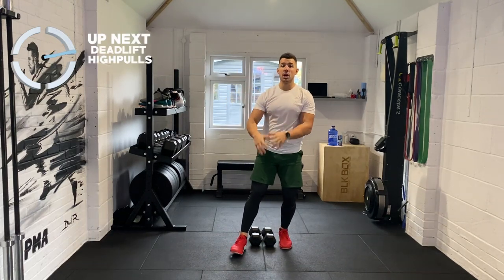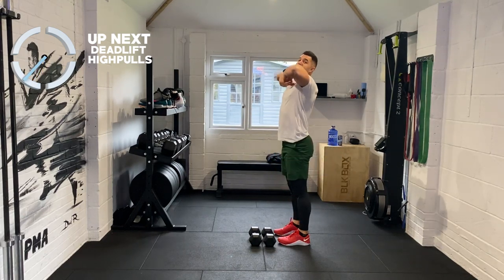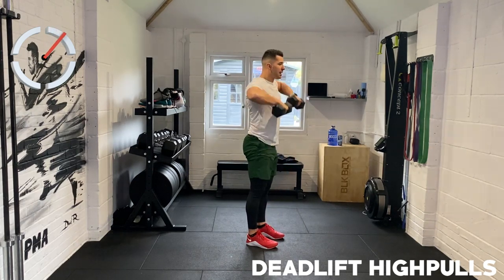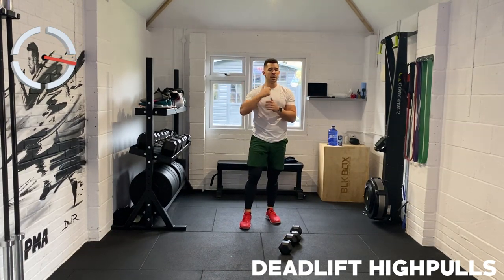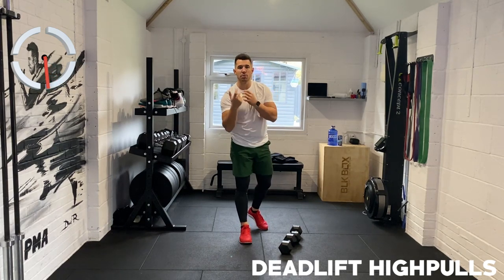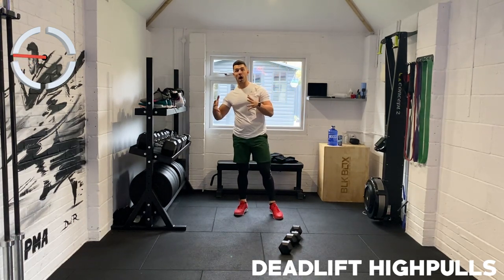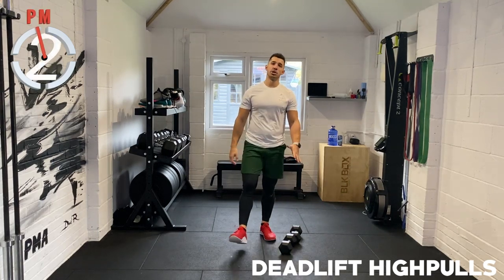We're going to do that all again. Deadlift high pulls — with those weights in your hands, we're going to take them down our pants and lift it up our top. I like to repeat the movements twice in these 20 minute workouts because repetition is key, there's consistency, and you get to master the movement. Now we're really warm — you're probably going to be moving better and getting more reps in. We want to work harder within that time frame.